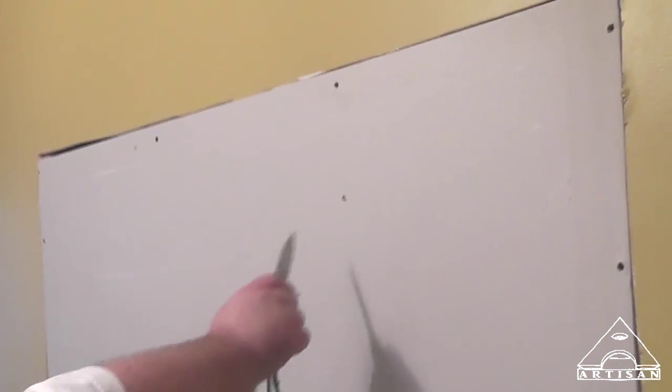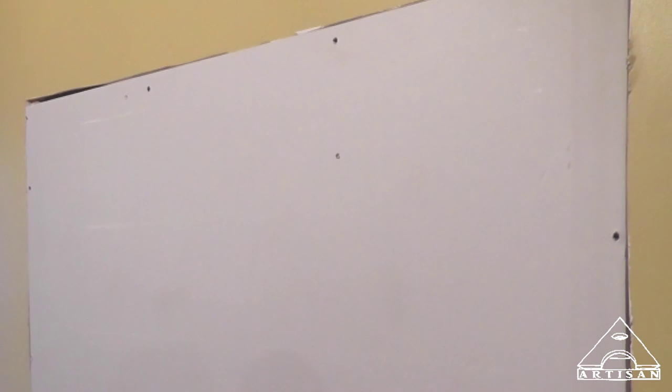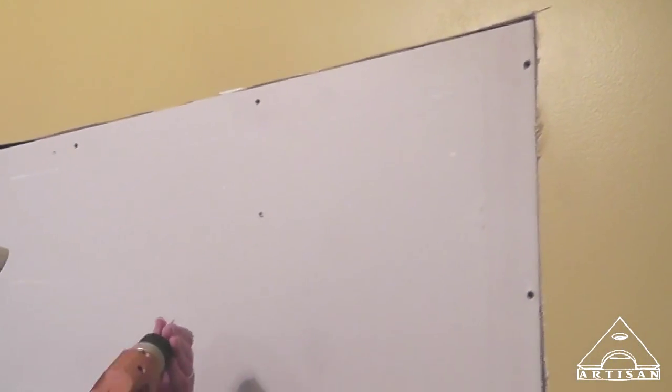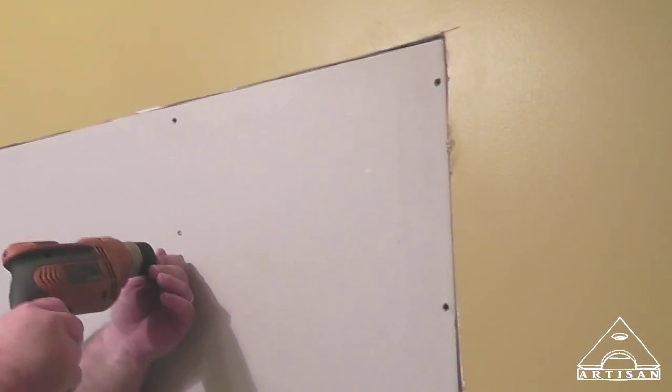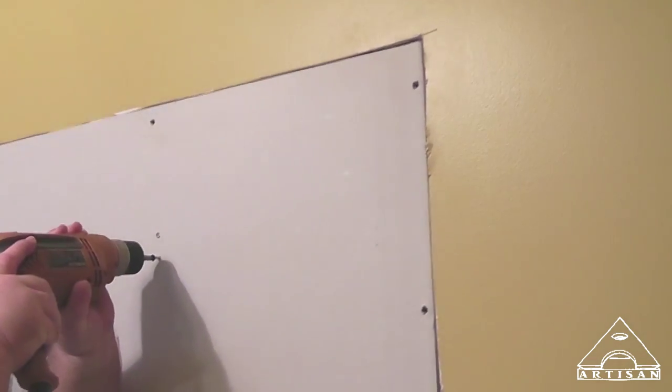That's odd, that's really odd. I bet you anything I stuck that screw right between the header and the stud — because that's right in line with the stud.